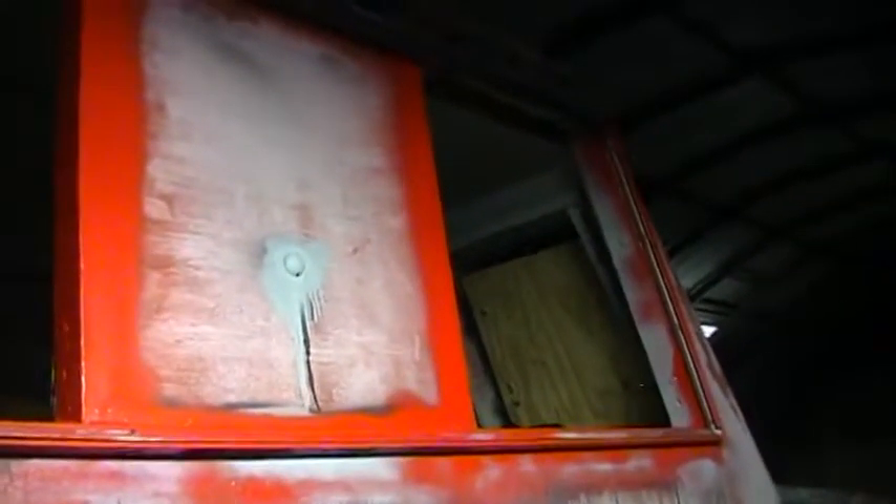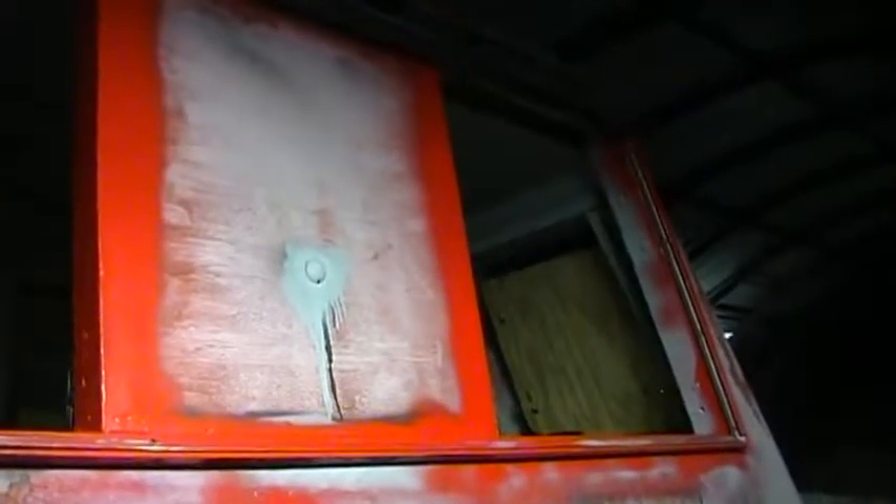Just for the sake of the video, since we've already got the windows out, we'll just assume the windows are still in here. They are about 10 to 15 pounds with the glass in them, so I'm not going to risk breaking a glass or dropping the window frame and bending that aluminum frame. We'll make a short little video about how to get these window frames out.